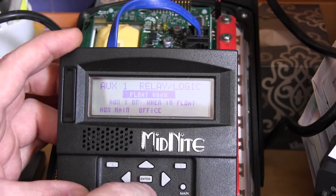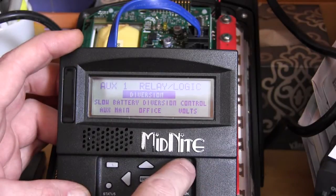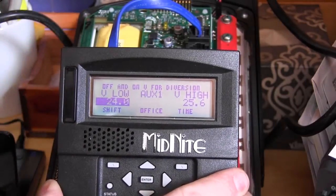Use the down arrow to scroll all the way down to find diversion. Now we want to press volts, and here we're looking at V low and V high.